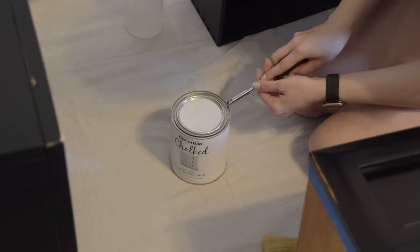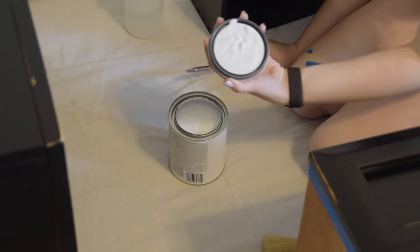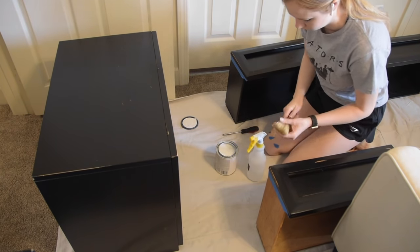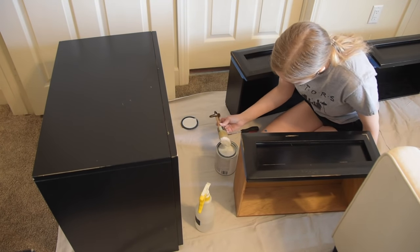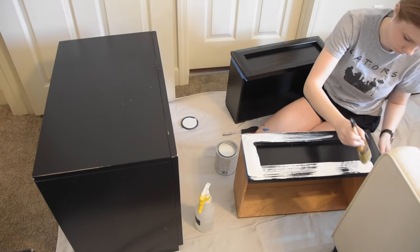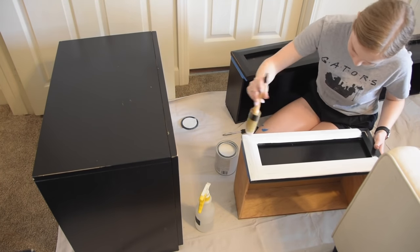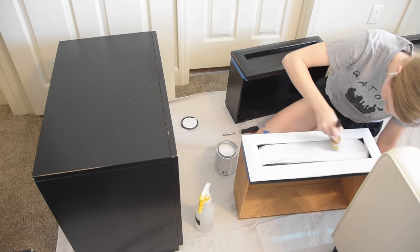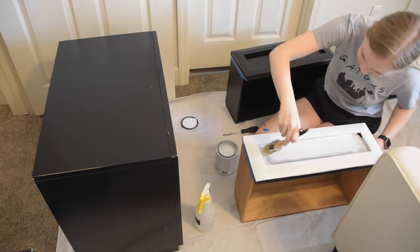With all the drawers taped up, I'm ready to start painting, which is always the fun part. This is my favorite part of any project — when you see the big transformation start. For painting the furniture I wanted to go with the simplest option with the least amount of work involved, especially since we were doing all of this project inside the bedroom. So I decided to go with a chalk paint — this way I didn't have to use sandpaper and rough up any of the furniture, because as you can see later on there are going to be so many drawers that I'm painting.